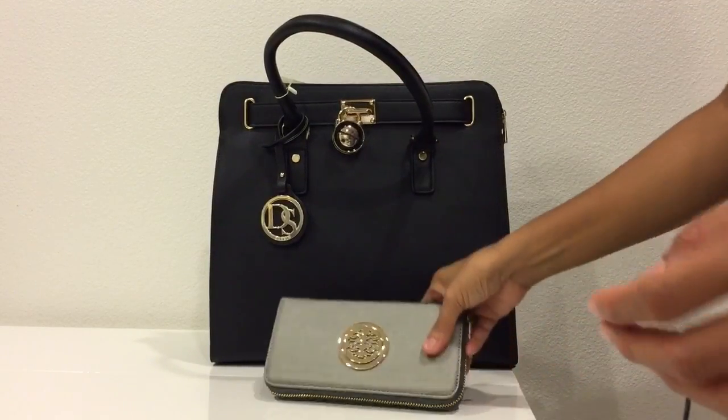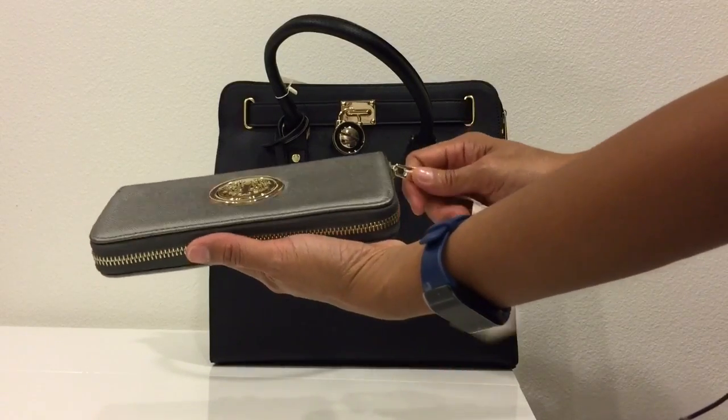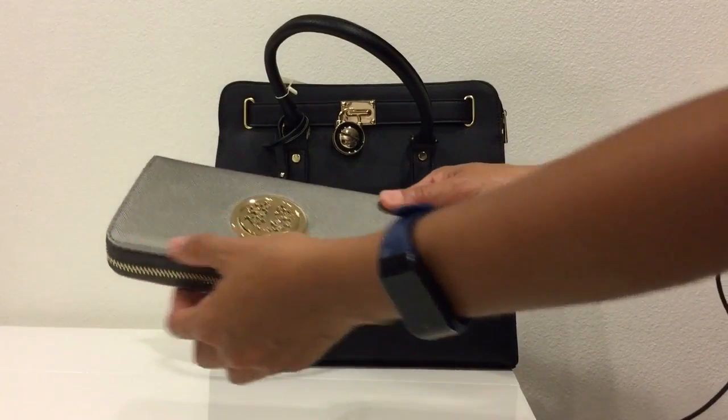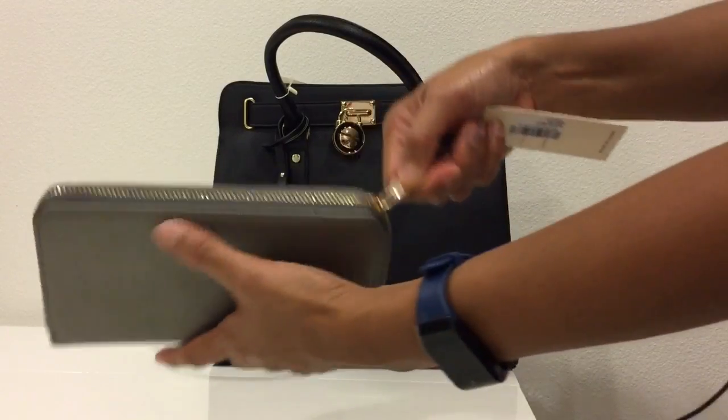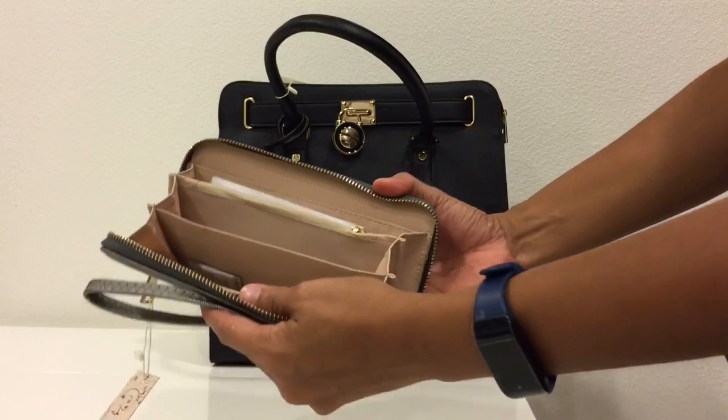By the way, it comes with a bonus, which is this long wallet and it has a wristlet. It is 7.5 inches long by 4 inches. As you can see, it has a wristlet and it has three divisions.